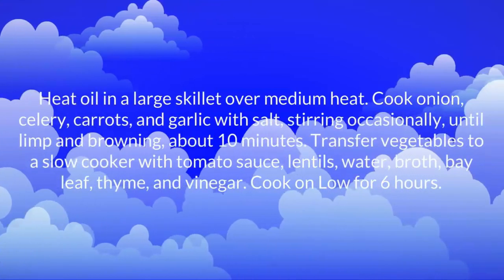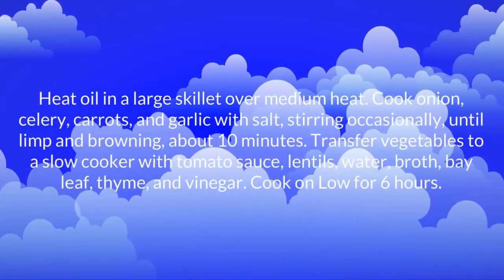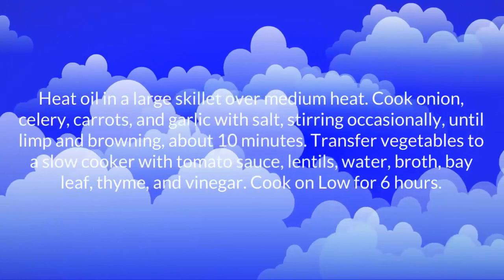Transfer vegetables to a slow cooker with tomato sauce, lentils, water, broth, bay leaf, thyme, and vinegar. Cook on low for 6 hours.